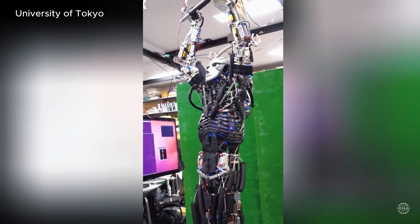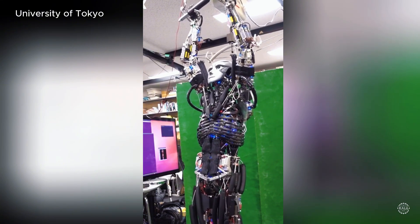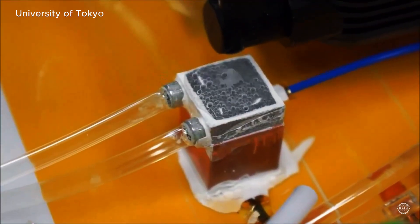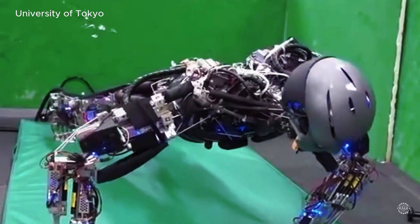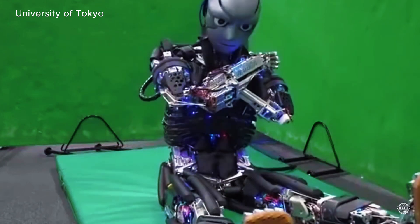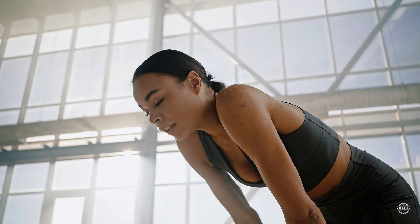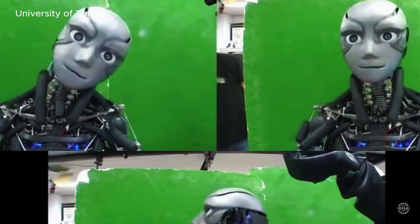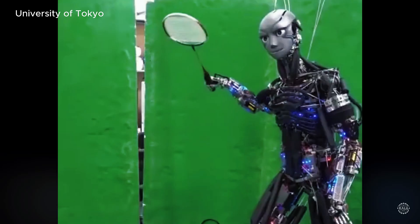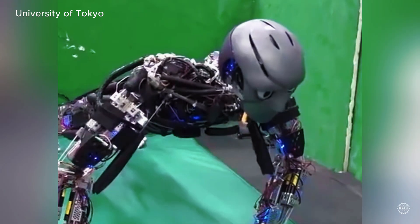The humanoid robot's actuators and flexible joints give it a remarkable range of motion. Its unique water cooling system regulates the robot's temperature during physical exertion. Tiny holes in the metal structure let water seep out and evaporate, mimicking the way humans sweat. The bio-inspired cooling system prevents Kengoro's motors and actuators from overheating so it can work for extended periods.